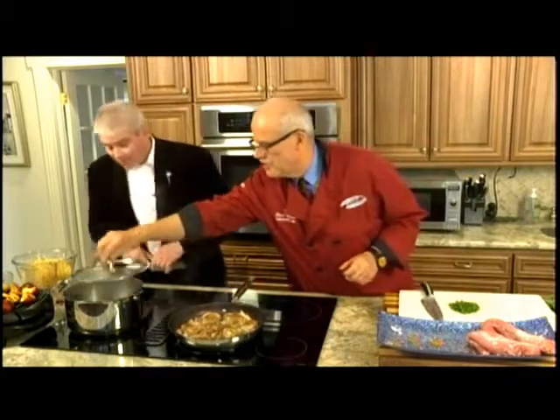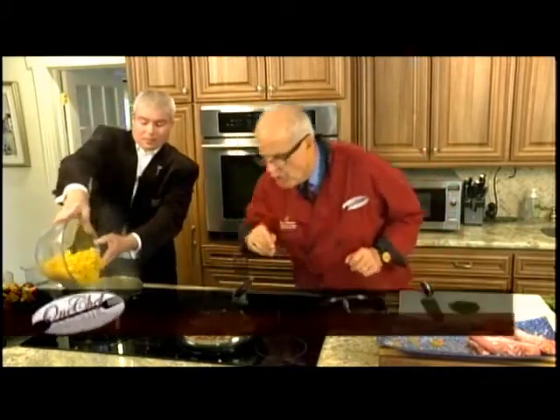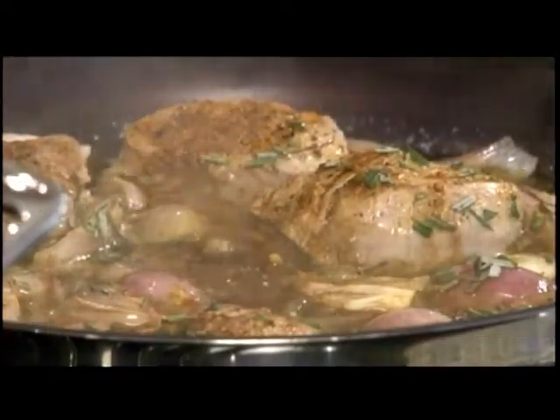Carl heads to the wine cellar. The pork is on, John pours the noodles into the boiling water, all the fruit is ready, and the aroma from the pork is fantastic. Two minutes and they'll be in the dining room.